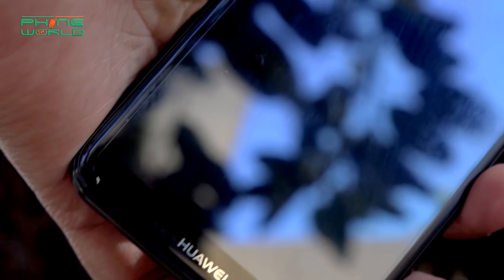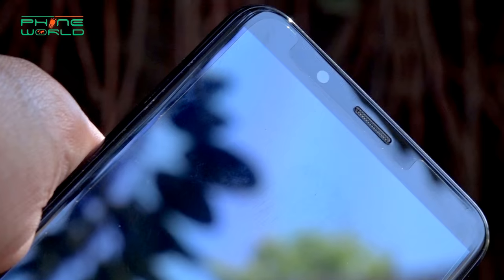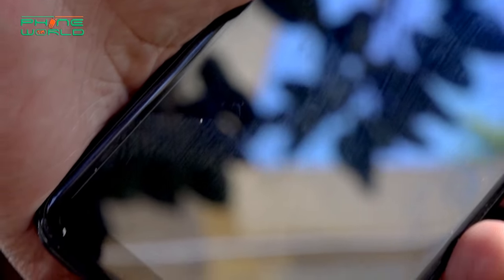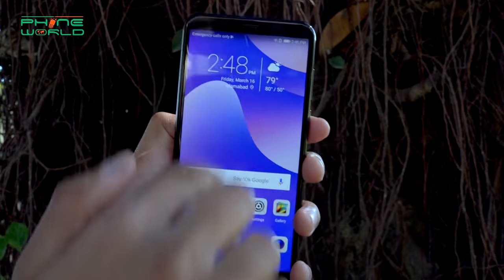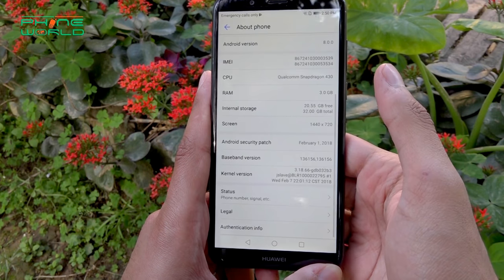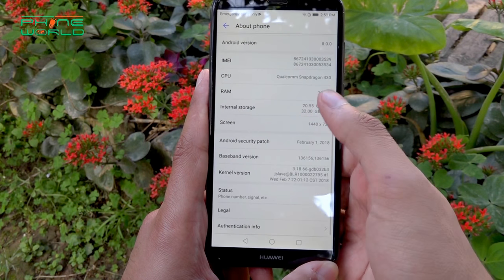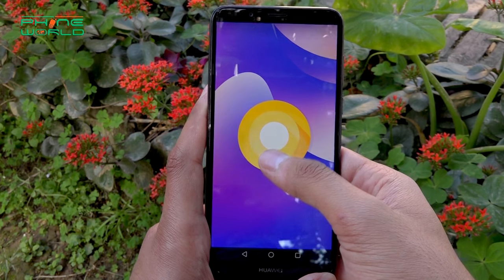On the front, I like it too because the bezel size is very low. There is a minor space at the top which has the speaker and camera, and on the bottom there is only a small strip — almost a full display. Also, you have the latest Android variant, Oreo, which is now available in only a few devices. So this is also a good thing.